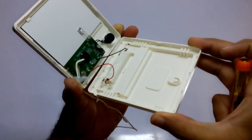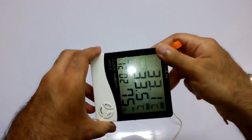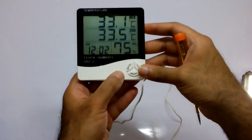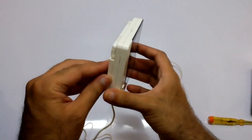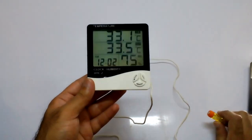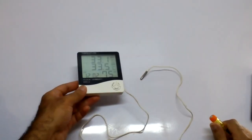So that's how it works — this small circuitry plays a very big role in this setup. I have already reviewed this temperature and humidity meter, so you can check that video on my channel. If you liked this video, please like, share, and subscribe. Have a nice day, bye!